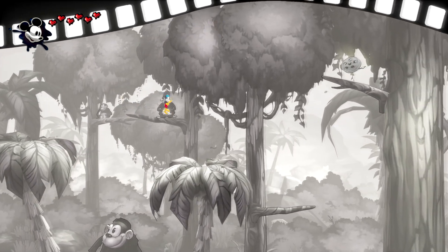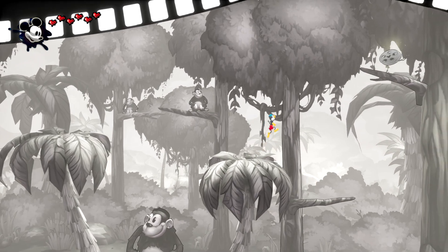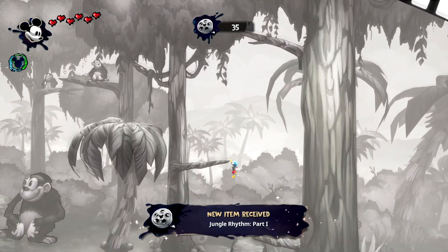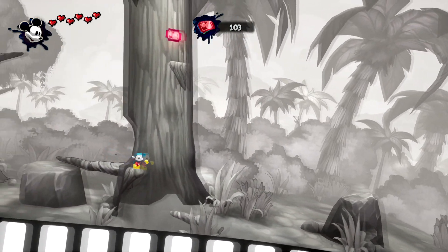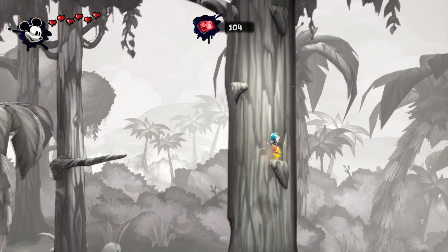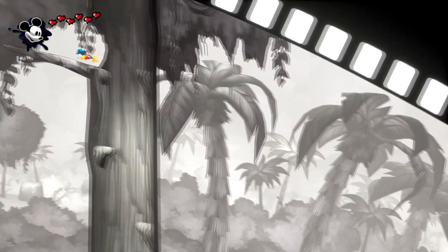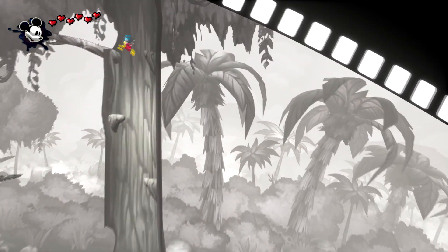You're going to want to wait for this tree to fully go this way so you can jump up and grab that first collectible there. You can also get it by jumping up inside of this tree. There are two ways to do it.